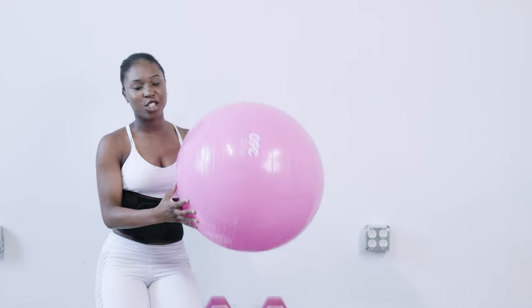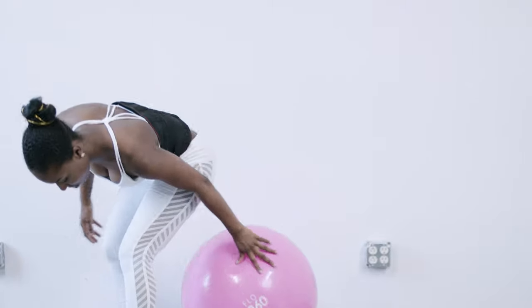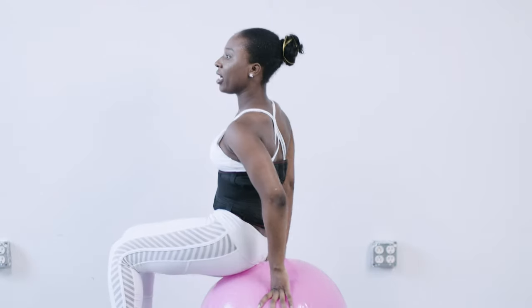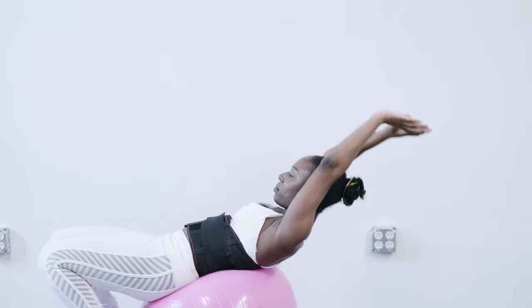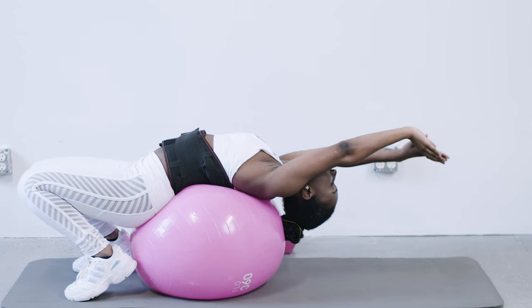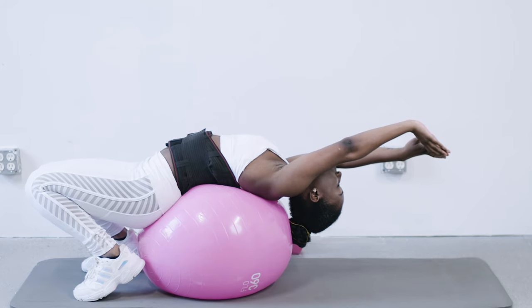All right guys, so we're going to move to our last stretch, which involves our medicine or exercise ball, whatever you choose to call it. You're just going to sit right on your exercise ball. Make sure you're balanced before you stretch — I don't want you guys to fall. And you're just going to reach as far as possible and roll in this position for just a few seconds. We are done with the stretching segment, but definitely repeat those stretches as much as you feel comfortable. You want to make sure that your muscles are relaxed and flexible before you go into this workout routine.